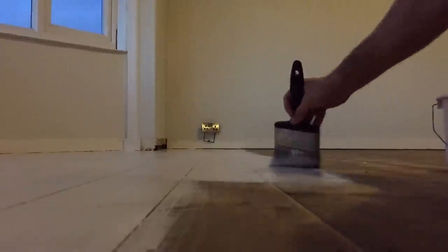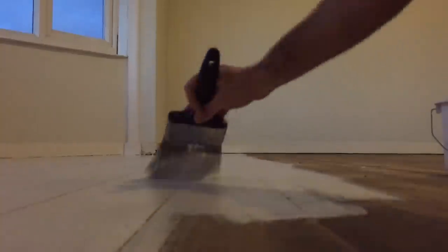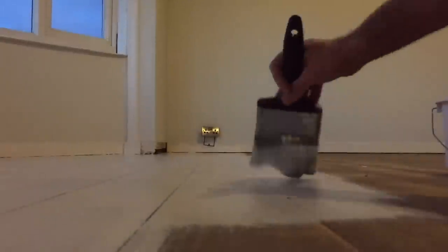Most floors like this will require three coats. Ideally you'd leave it overnight even if it is a quick-drying paint, just to let it go nice and hard. In between each coat you're then going to rub it down again.